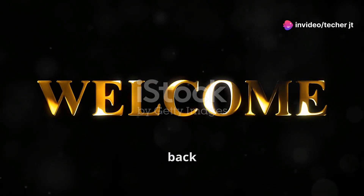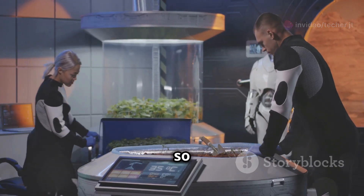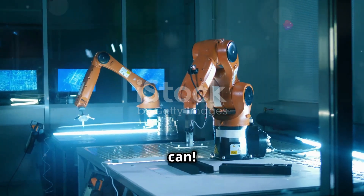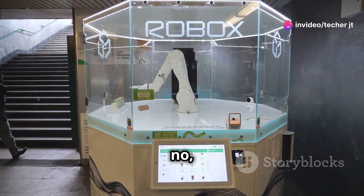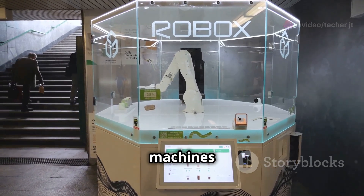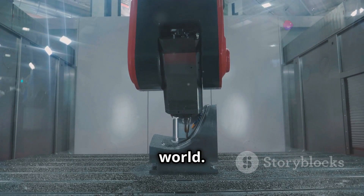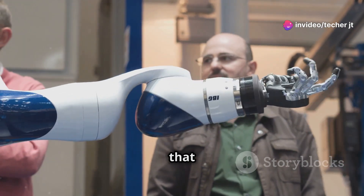Hey everybody, Jill here. Welcome back to the channel. Have you ever wondered how robots can be so graceful, so aware of their surroundings? Some of these bots can move with more precision than I can. Today we're diving into the secret world of robots — and no, I'm not talking about some hidden society of sentient machines. We're talking about capacitive sensors, the unsung heroes of the robot world.